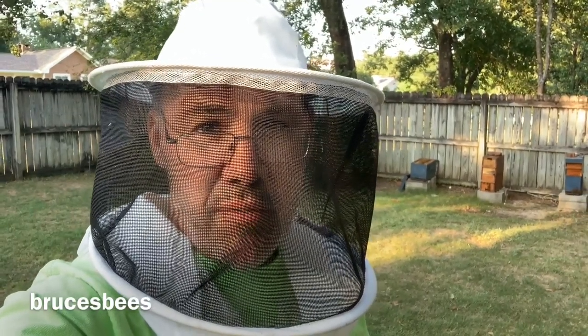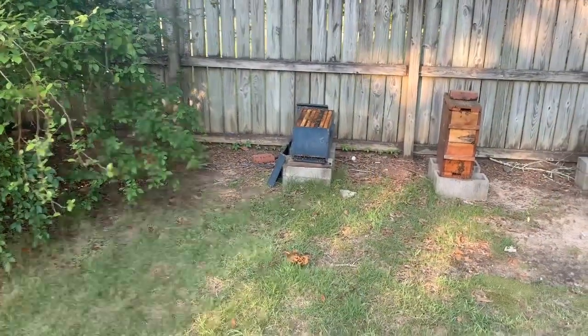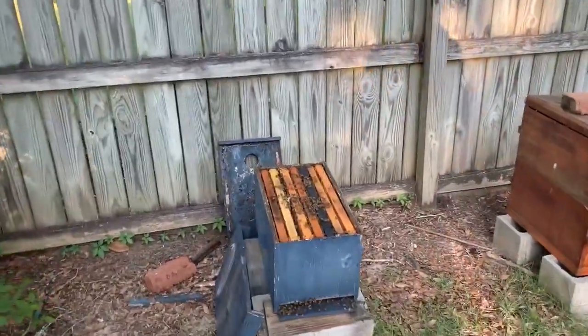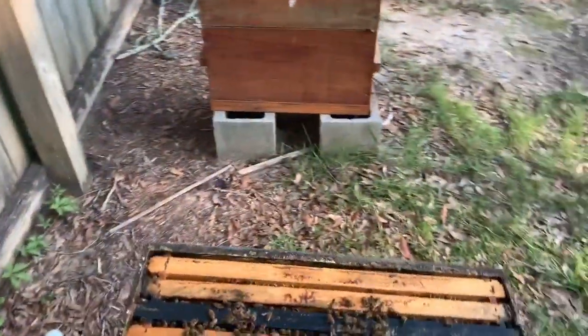I've been watching - I've never really observed this before. I'm going to show you. Let me go over there. So here it is - it's just like a little seven-frame box that's really just kind of survived really for several years. I don't think it's ever died out.